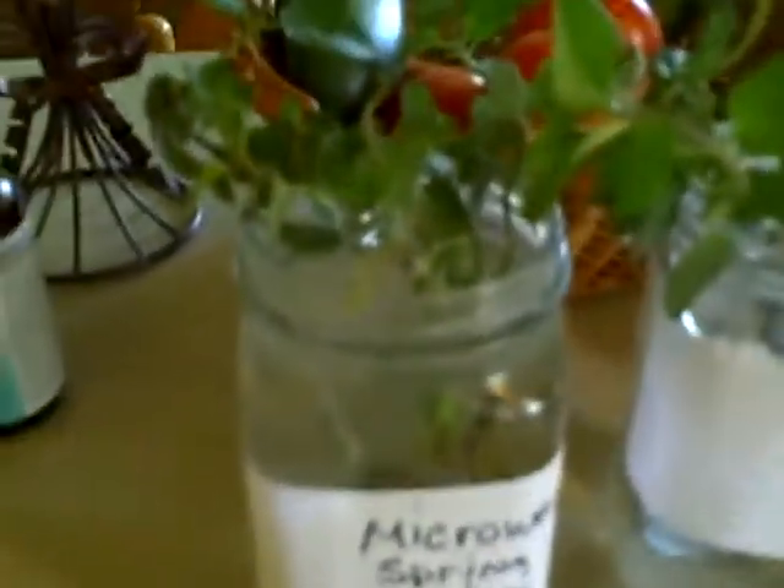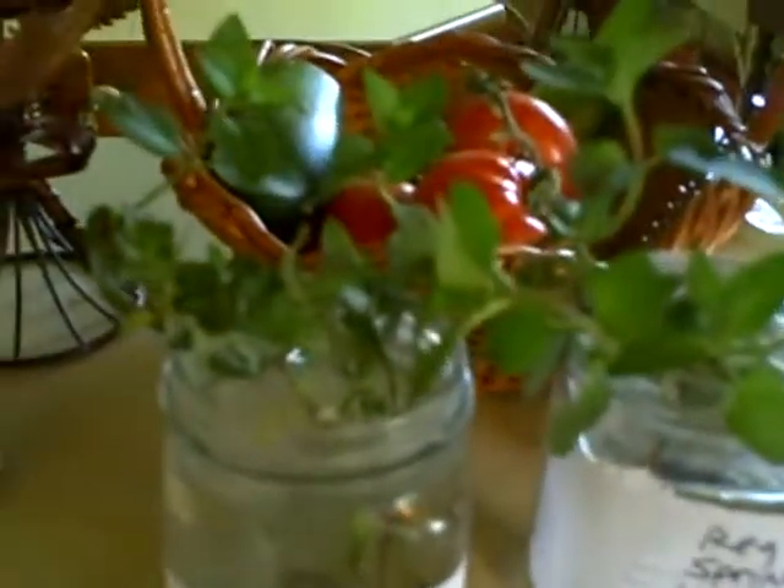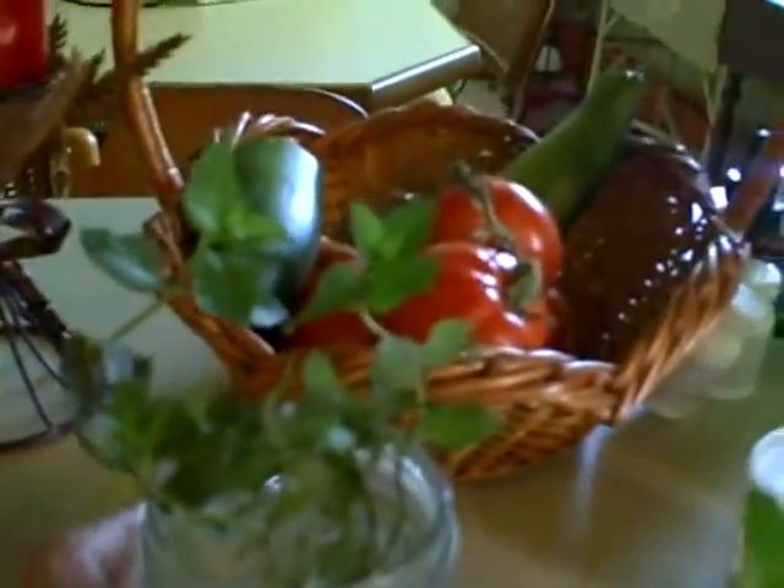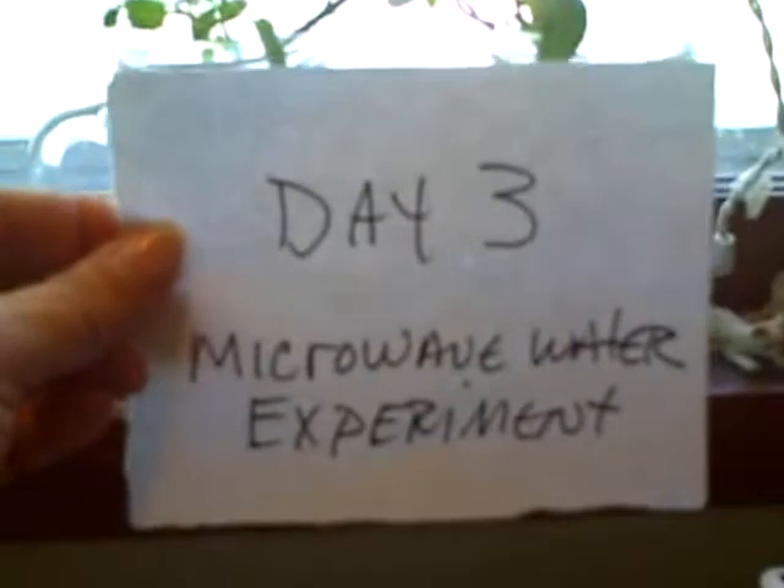Here is the microwaved water plant — as you can see, it's not showing a lot of signs yet. And here is the spring water plant. One thing I noticed is the microwave plant is showing some dark spots, very interesting. Whereas this plant is standing straight up, very perky.